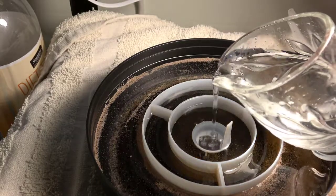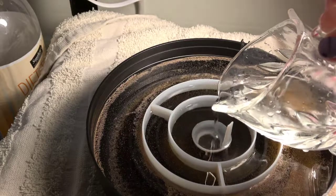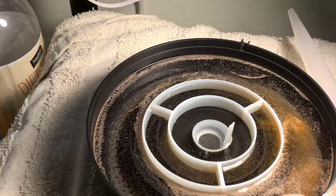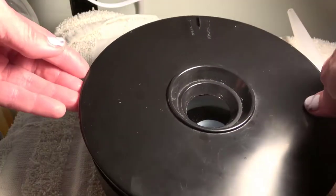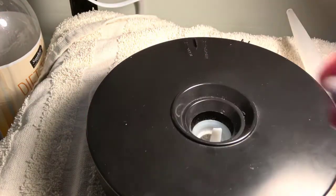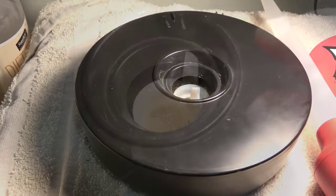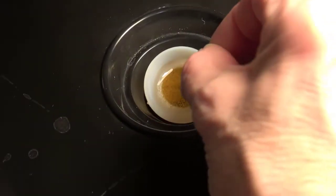Then I replenish what I took out, again pouring from the center. It doesn't matter that it's pushing the baby brine shrimp back out again, because they will go back to the center once I put on the lid and leave it back under the light. I repeat that process maybe two or three times before the concentration is small enough that I can just use the sieve without too much brine shrimp dying.